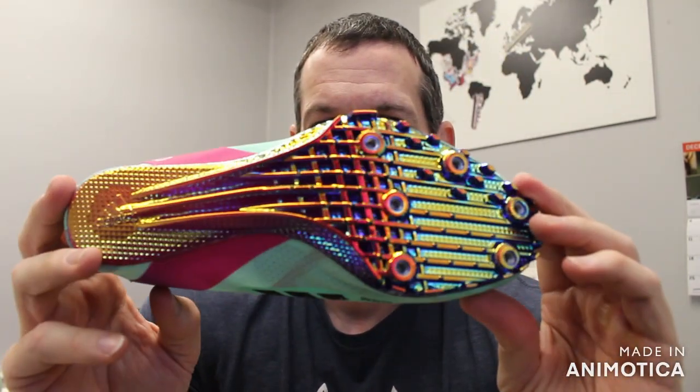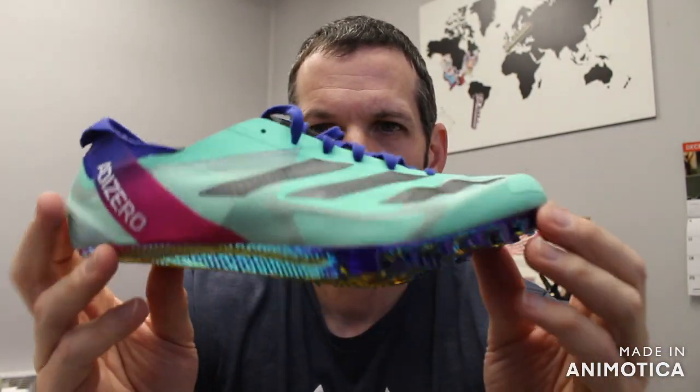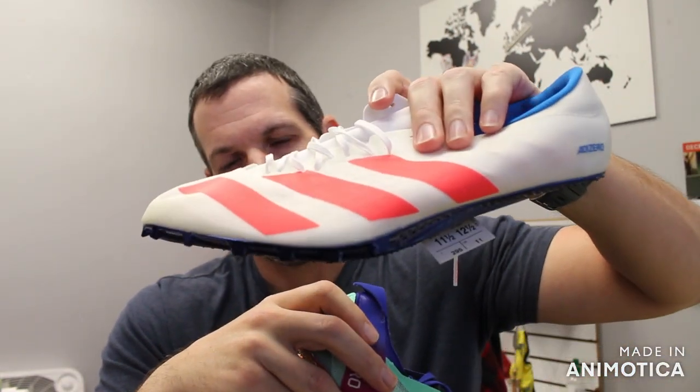That super stiff plate has been combined into the Finesse, which is at a better price point. This is in your $150 range, where your Prime SP was in the $200 range — $199, $200. But this comes in at a good price point. The Prime SP will come back in the future — we're looking to see delivery in the fall of 2023 for the new Prime SP, which has that kind of raised lip to match what Nike's doing with all their sprint spikes.